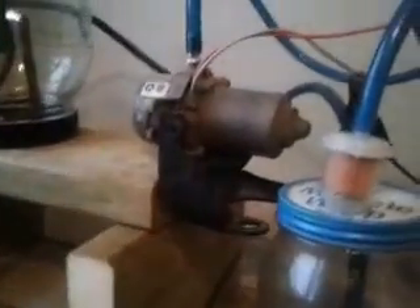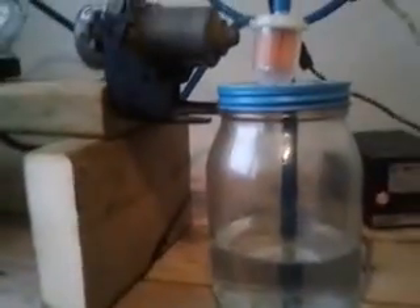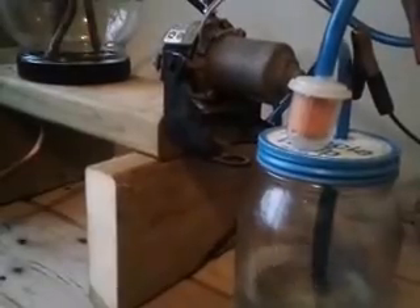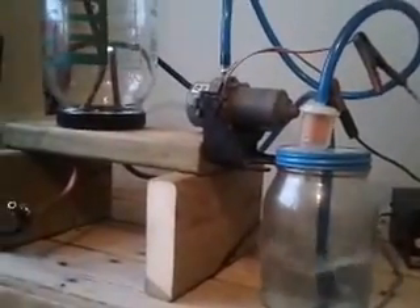I'll go ahead and switch this on. I think this pump must have an internal vacuum switch or something — it seems to kind of run and then shut itself off. I'm not sure it's going to work the best for me, but there we go.